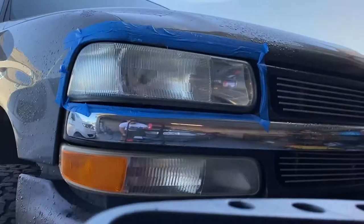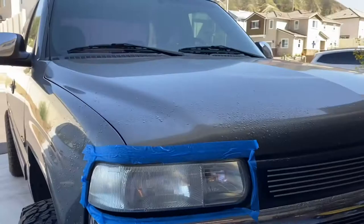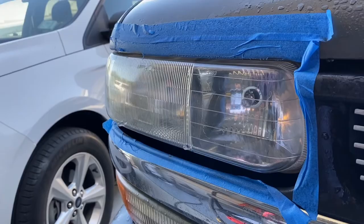Okay, there you have it after the second time. It's much better. Not sure how well you can tell on the camera, but it is way, way, way better after doing it twice.